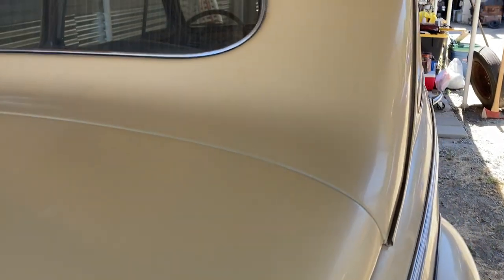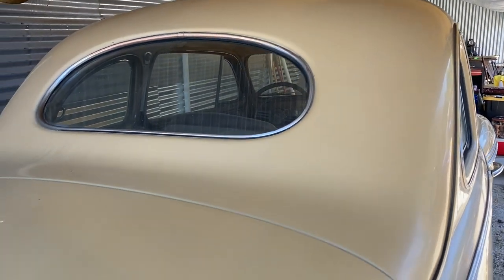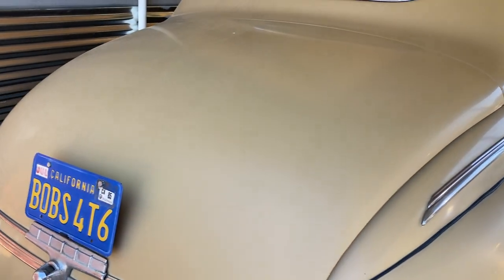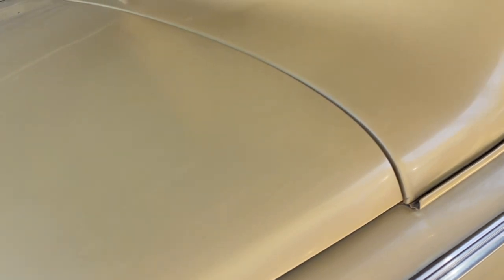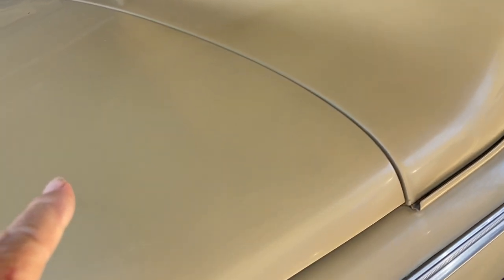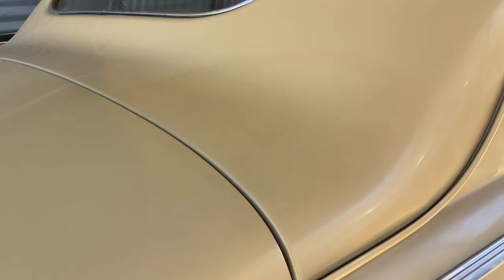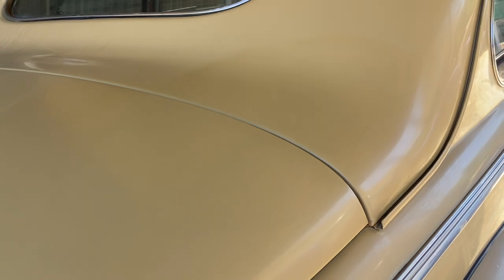Rubbing compound does a really good job. All I have to do is touch up a few little spots lightly and then I'll be ready to polish and wax. You can see where I just polished a bit — look at that outer edge, it's so shiny — and that's just being polished in one spot. We still have to wax after that.